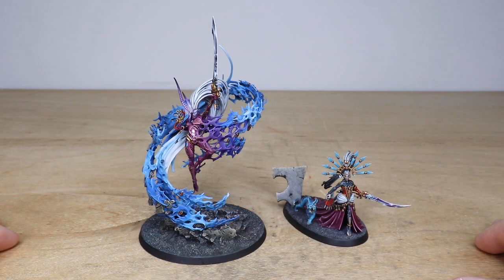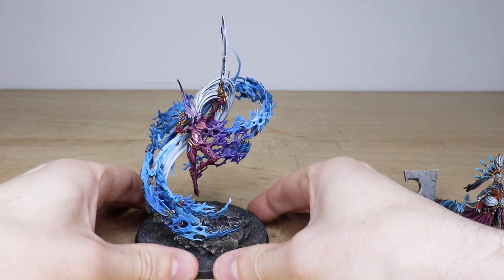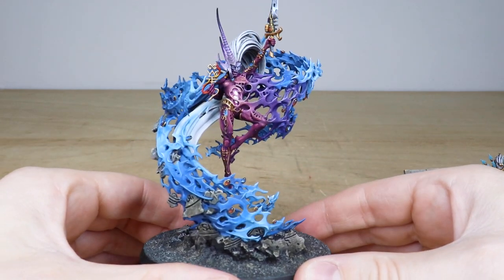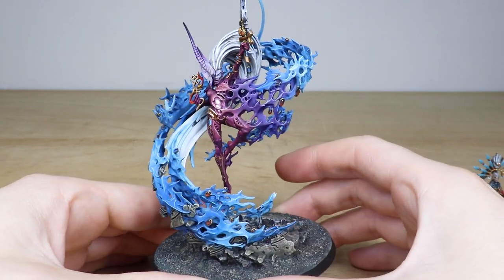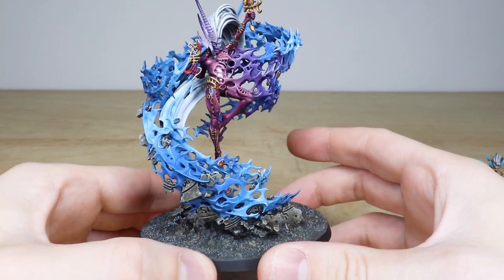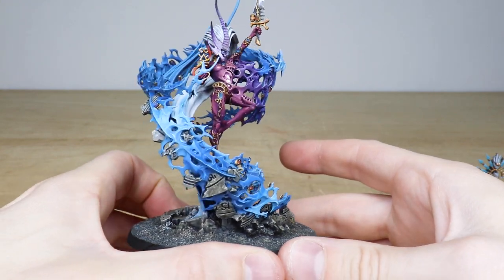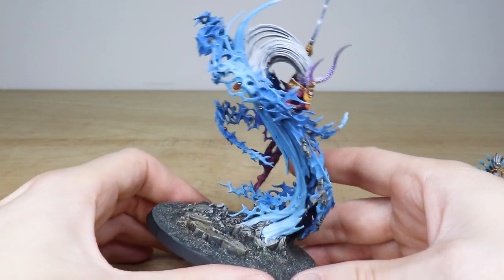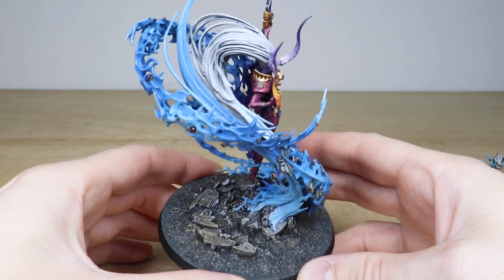Let's jump in and have a look at the Inkarn to start off with. Always love this model — right from when it first came out — just this really cool sort of etheric energy swirl surrounding the model. Really well painted by Ben. Obviously all the little gems and bits of rock have been picked up by that energy, all highlighted and carried through that swirl, with little gems and stones — the soul stones you can see scattered through that swirl.